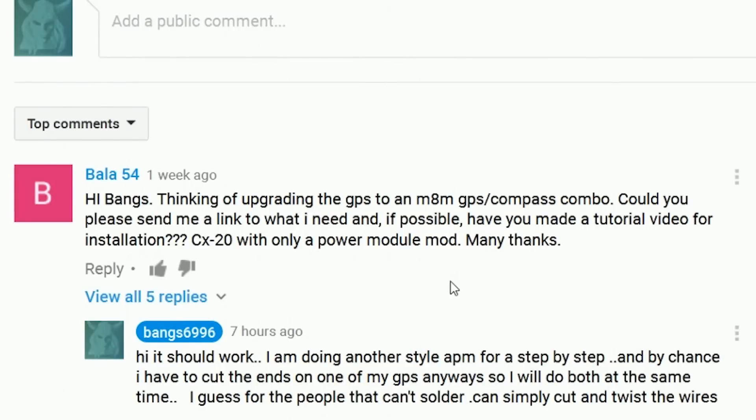Hello and welcome. Today's video is another user request about the NEO GPS. The user was asking about the M8M — it's the same thing. As long as the connector at the end is made for a Pixhawk or an APM 2.6, the only difference is the spacing between the black and the RX pins. It's a pretty easy setup.